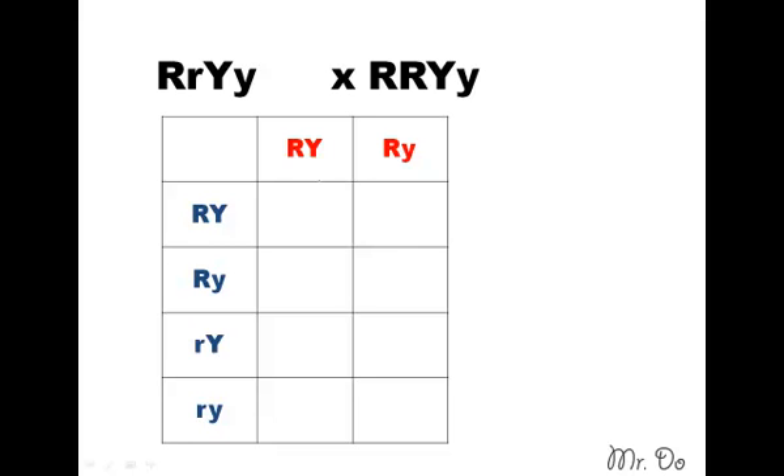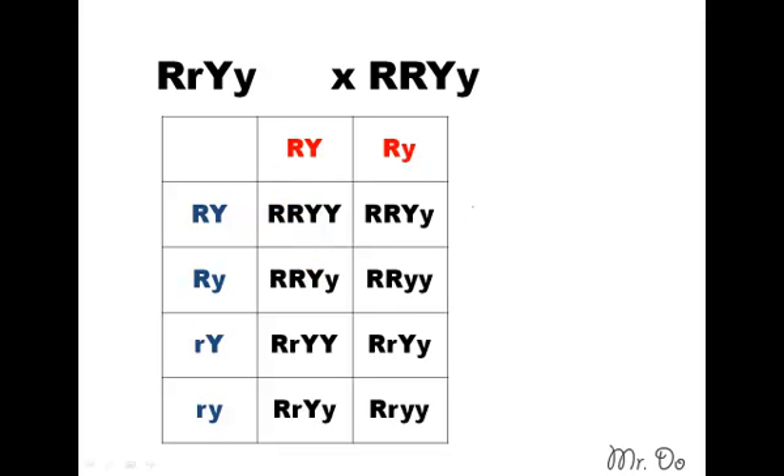We're going to fill them in. For this box, you follow this one and this one — so you have big R, big R, and big Y, big Y. Use your ruler if it helps you correlate the points. For example, this one goes in this box, and this one goes in this box. Remember, just take your time and double check your answer.